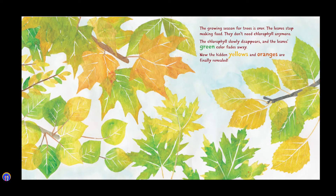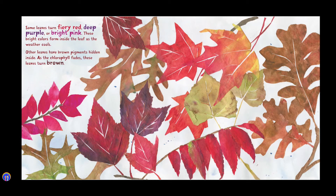Now the hidden yellows and oranges are finally revealed! Some leaves turn fiery red, deep purple, or bright pink. These bright colors form inside the leaf as the weather cools. Other leaves have brown pigments hidden inside. As the chlorophyll fades, these leaves turn brown.